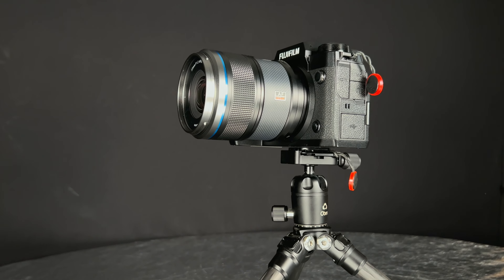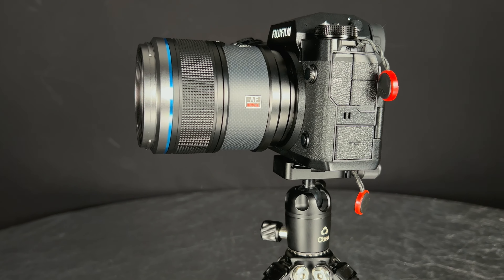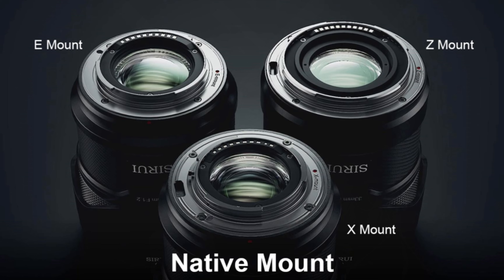Hi, I'm Dustin Abbott, and I'm here for the final of my series of reviews of the new Sirai Sniper series. This is a series of autofocusing f1.2 maximum aperture lenses designed for APS-C platforms like Fuji X-mount, which I'm reviewing here, Sony E-mount, and also Nikon Z-mount.